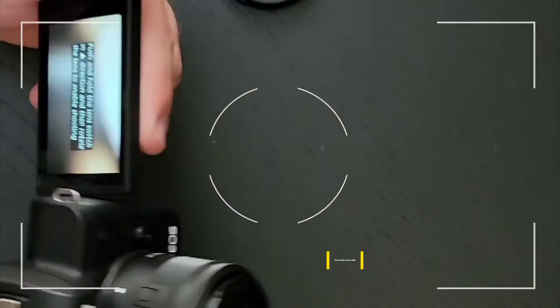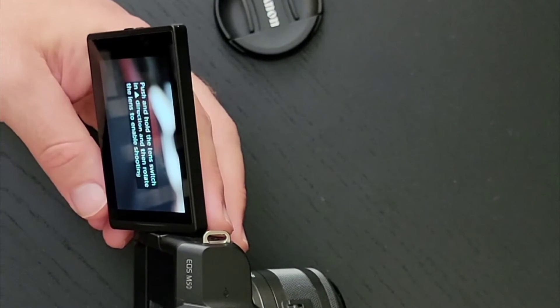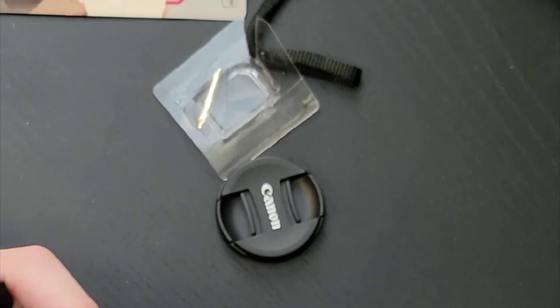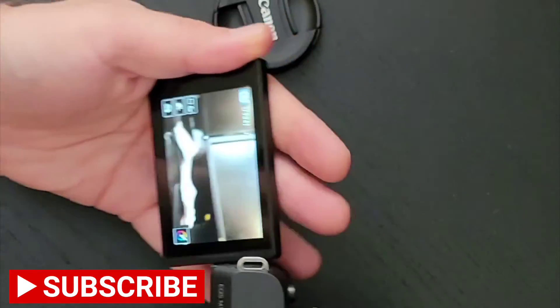Push and hold the lens switch in, then rotate the lens to enable shooting. So it's asking me to do this — push this in and then rotate the lens. I guess that's actually a locking mechanism so the lens does not come loose. I did not know Canon had this — pretty neat.